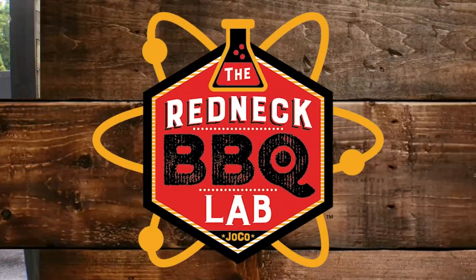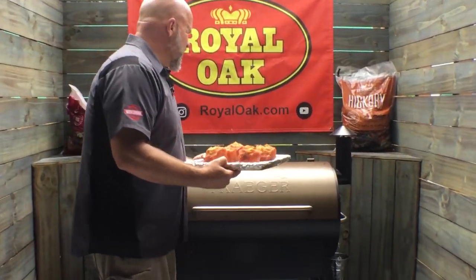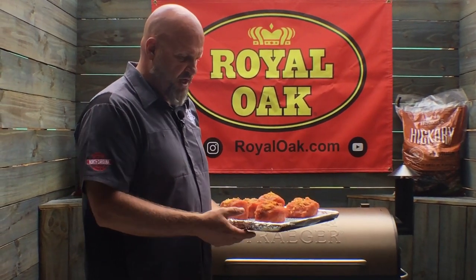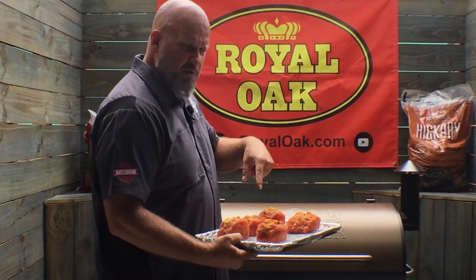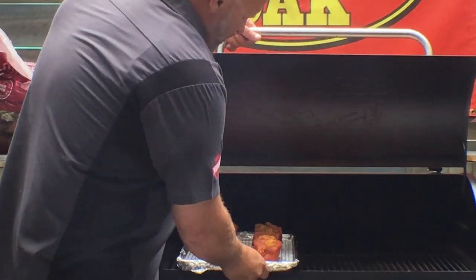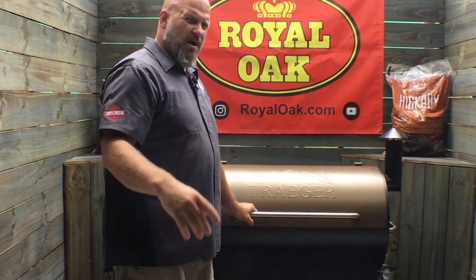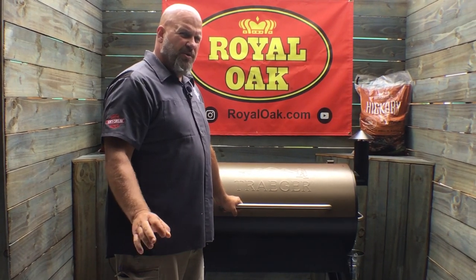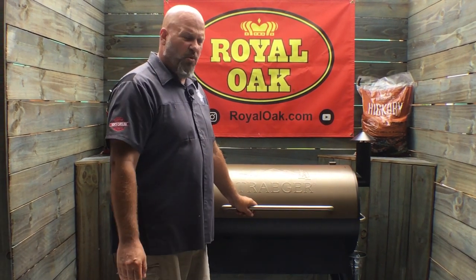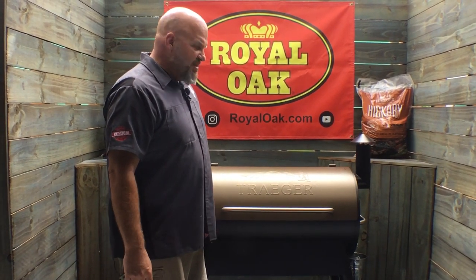Our Traeger grill is going with cherry, hickory, and maple pellets. Our Cajun stuffed pork chops are ready to go — they've sweated out a little bit, you can see them looking really wet right now. Time to throw them on and let them smoke. We'll probably leave them on for about an hour before we come back and check them. We're shooting for an internal temperature of about 145 — we really don't want to go above 150. That's the safe zone for pork right now.